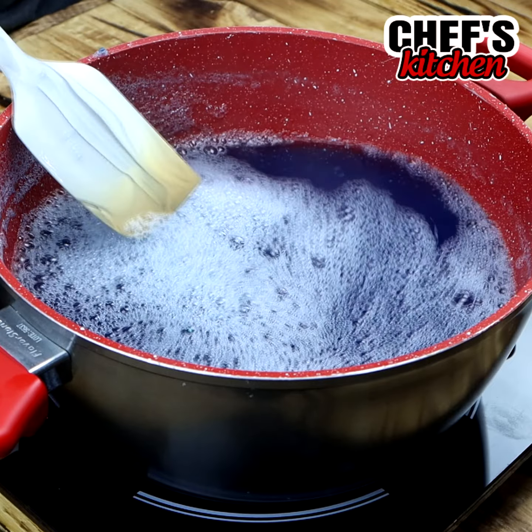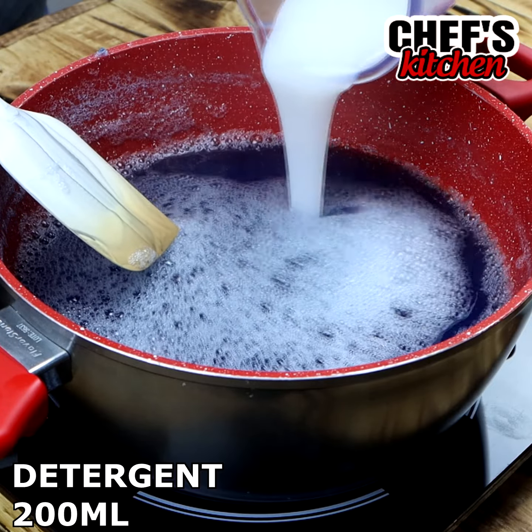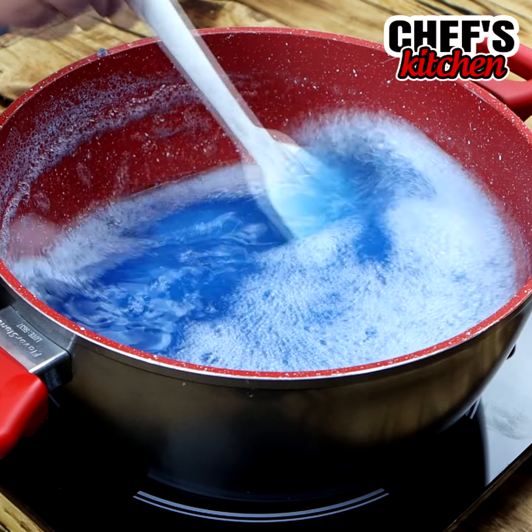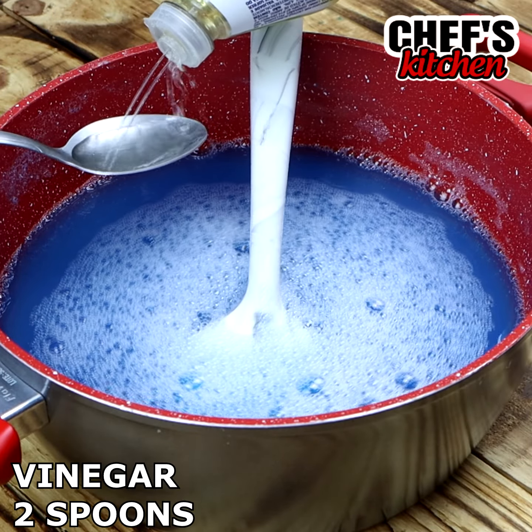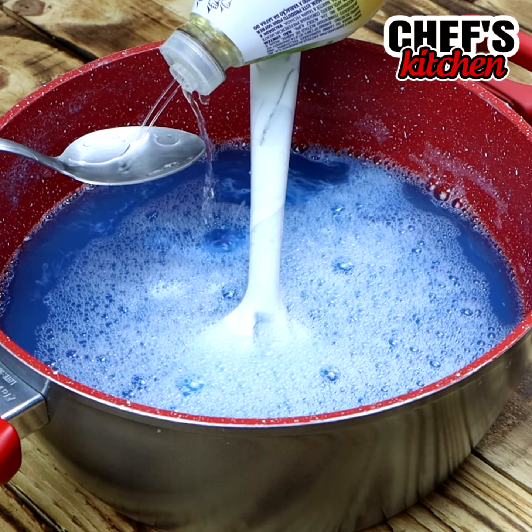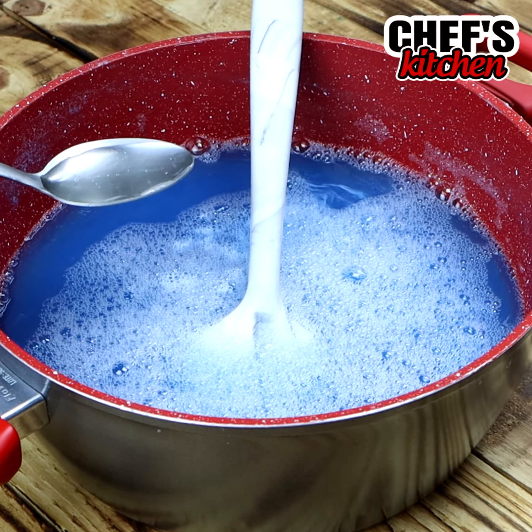You can see that it is all dissolved. Look how the coloring has changed — it is much darker, isn't it? After dissolving our soap, let's add 200 milliliters of detergent. Our fire is still on. Let's stir until our detergent is completely mixed.